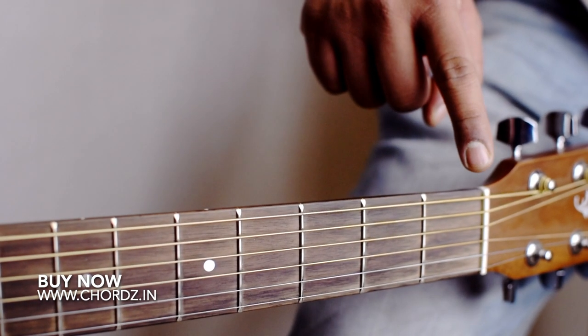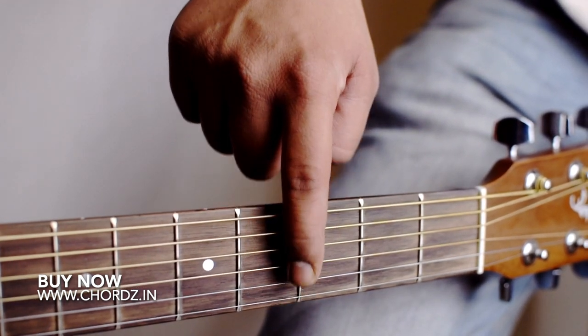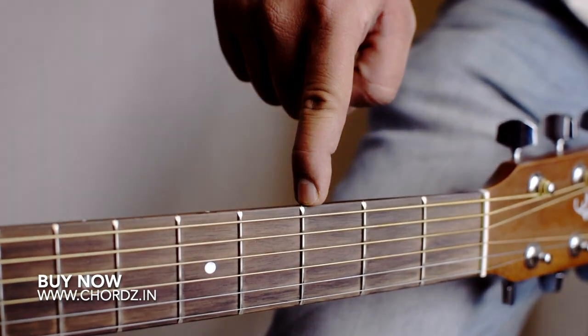Okay, you can see these three boxes — one, two, and three. These are called frets. Make sure that you can fit your cords in this area.